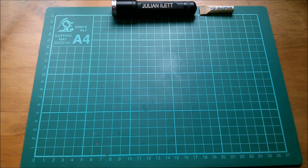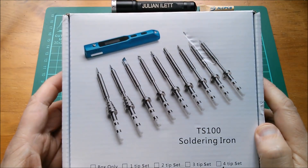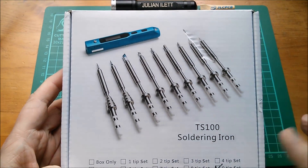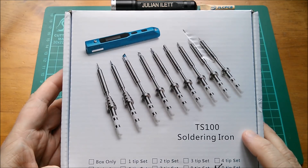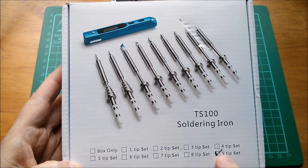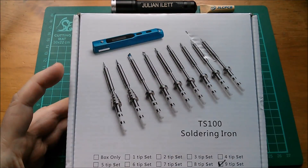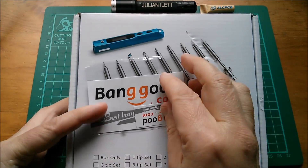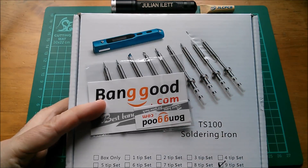Good afternoon all. I'm very excited because this has just been delivered by my postman. It's the TS100 soldering iron kit and this is actually the nine tip set, so I should have all of these tips. This set has been very kindly supplied by banggood.com, so thanks very much to banggood.